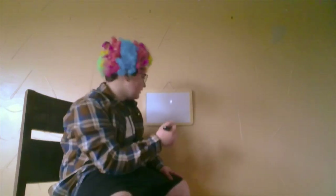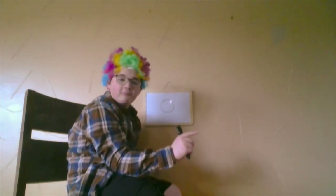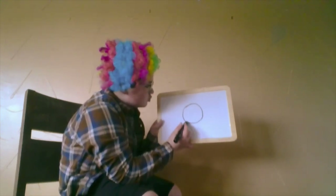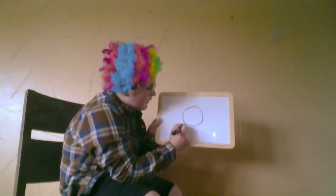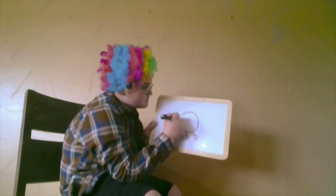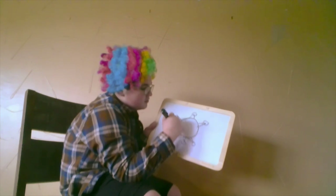So first we're going to draw a happy little circle, and no circle should ever go without having happy little tree friends around it. Let's put some of those there for him. And then another happy little tree right there, and then a happy little tree right there.